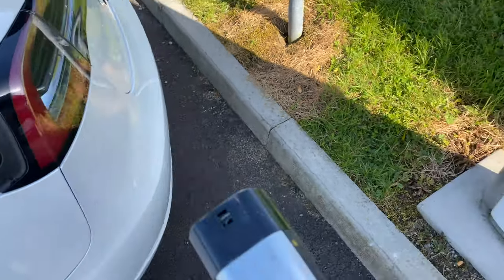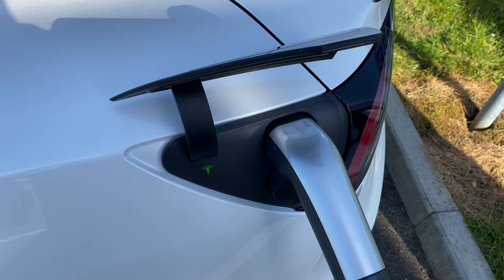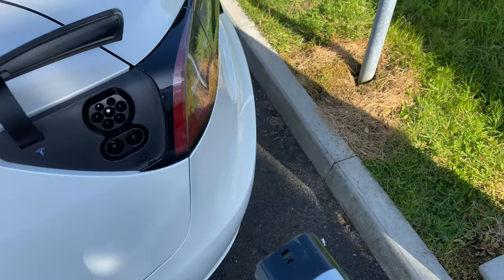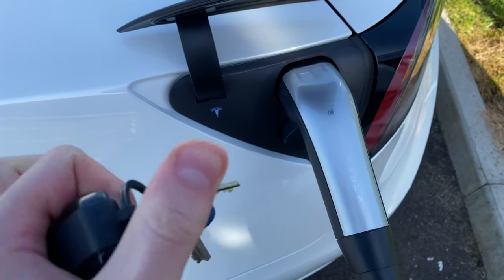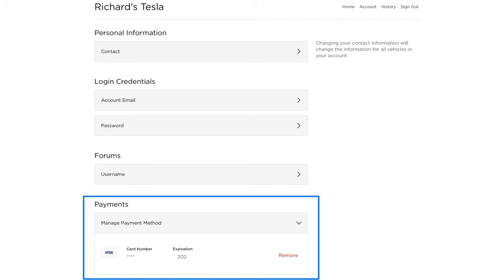To stop charging you have several options: unlock the charge port through the Tesla app and unplug, click stop charging then unlock on the touchscreen, press the button on the charger itself, or hold the rear button on the key fob to unlock the charge port. A key advantage of superchargers is their much higher power output compared to public fast chargers. Most ESB fast chargers have a maximum output of 50 kilowatts, whereas current supercharging stations exceed double that at 130 kilowatts — meaning significantly faster charging. Tesla simply charges the debit or credit card you used when placing your original car order.